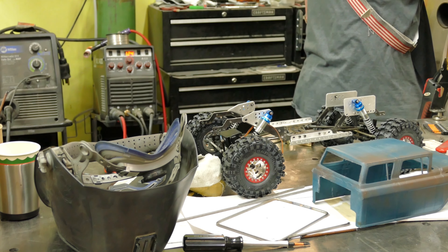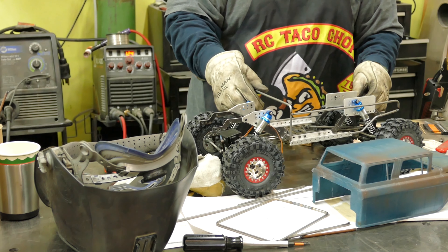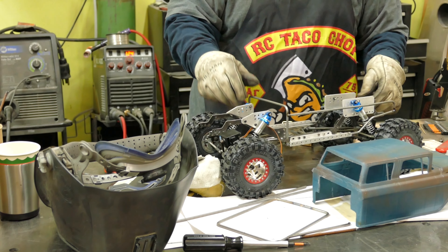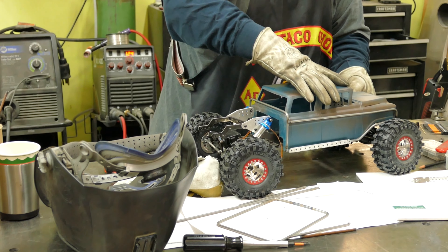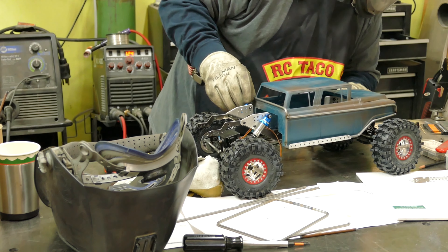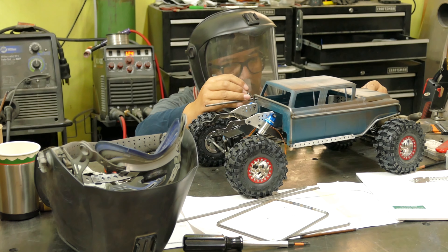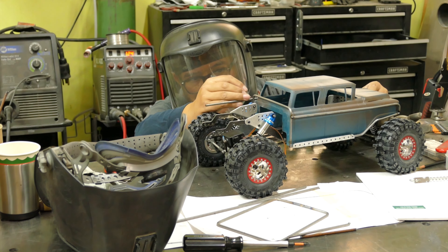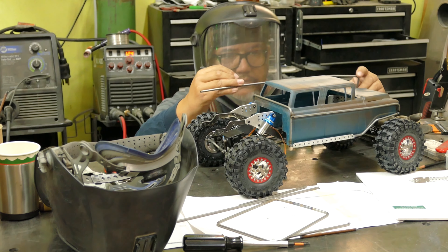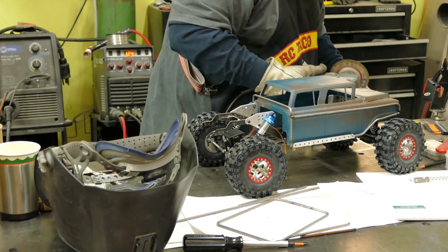Right now I'm bending that arc to get it closer to the body so it's nice and tight — the body should just slide right in there, and it does. Everything's looking good. I'm still trimming everything down to the right spot. Like I said before, always cut your pieces long and then trim them down to size, especially when making custom cages like this.